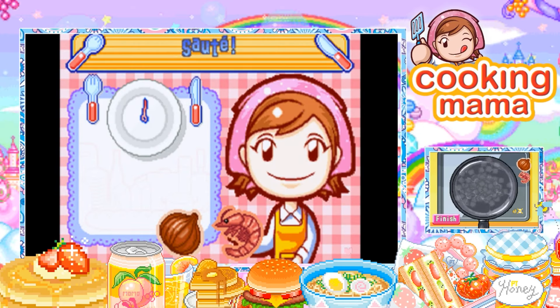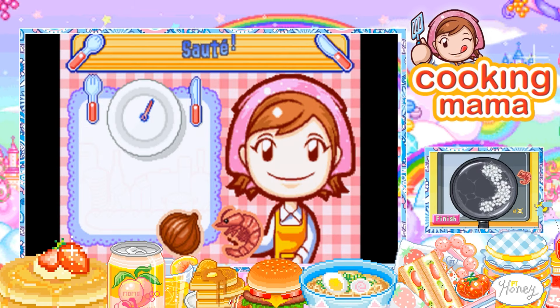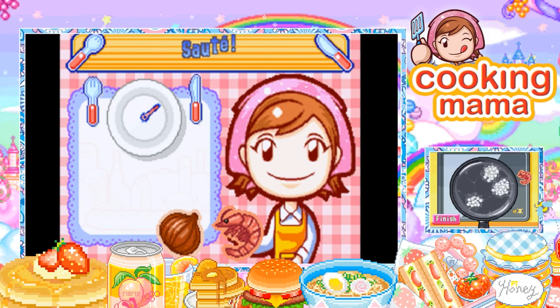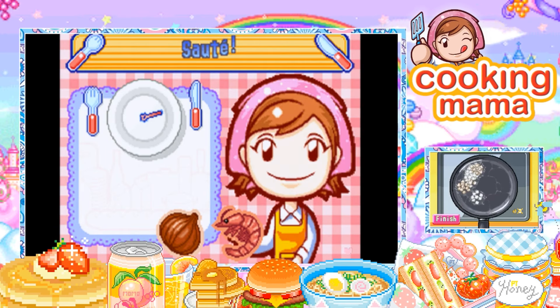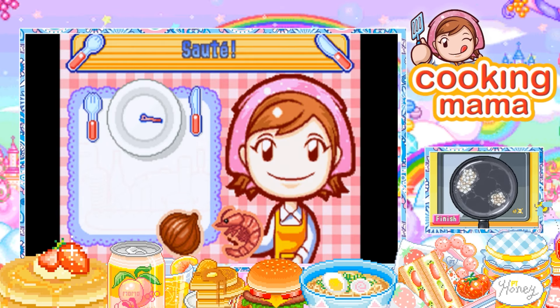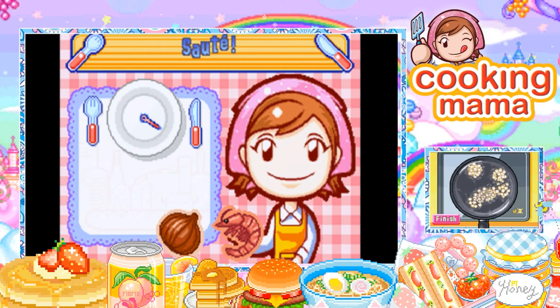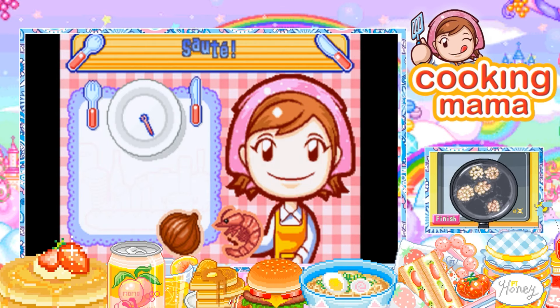All right, now do I do the shrimp or the onions? I'm gonna do the onions first because it might take a little bit longer — the shrimp last time cooked so quick. Right, now toss in the shrimp. Did the shrimp already start turning colors? Oh yeah, at least the onions caught up to it. I think the shrimp's gonna be done again though — gosh darn it.